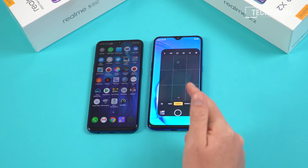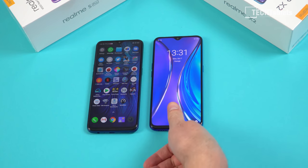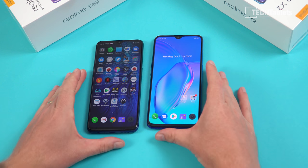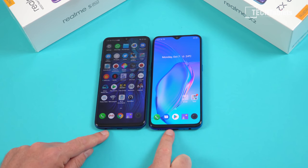It's about a second, actually under a second — about as fast as my Huawei P30 Pro, which is great considering that's a flagship phone.